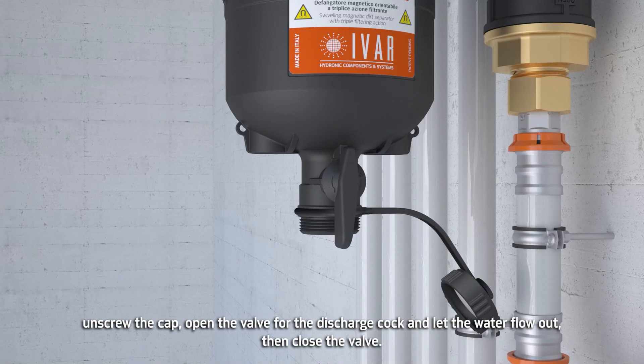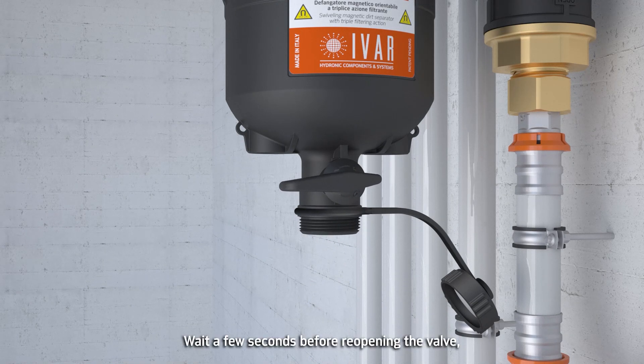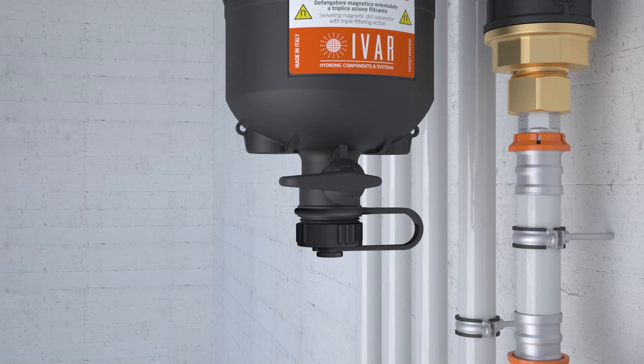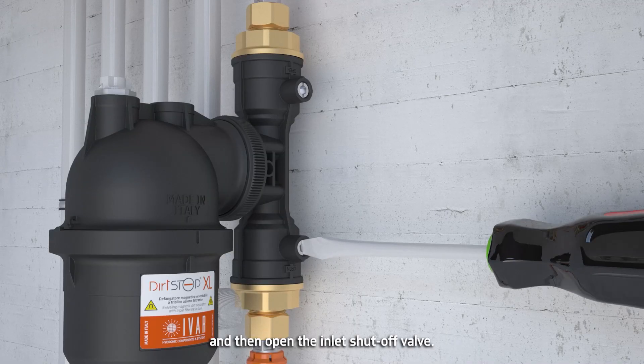Open the valve for the discharge cock and let the water flow out, then close the valve. Wait a few seconds before reopening the valve. Close the valve for the discharge cock and refit the cap. Reinsert and screw down the magnets. Then open the inlet shut-off valve.